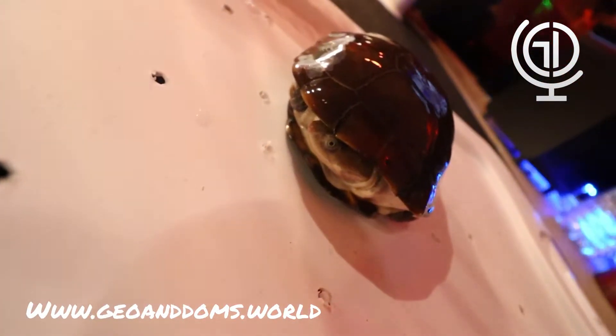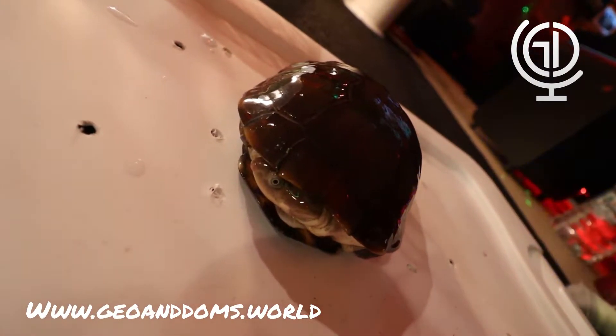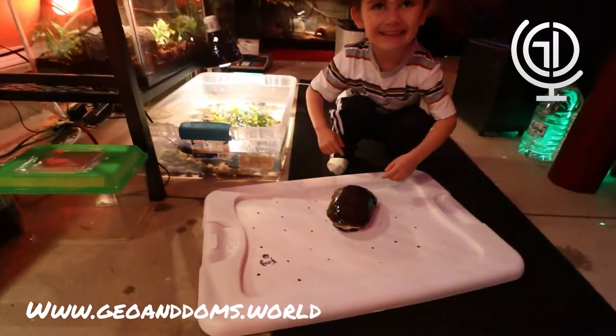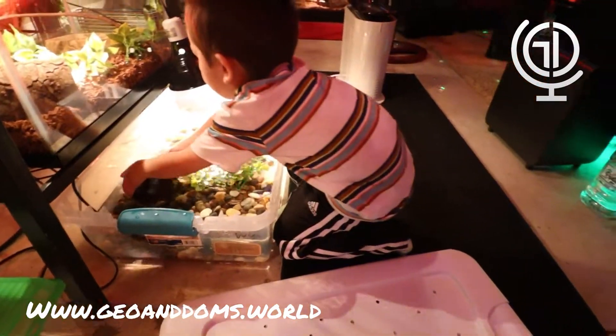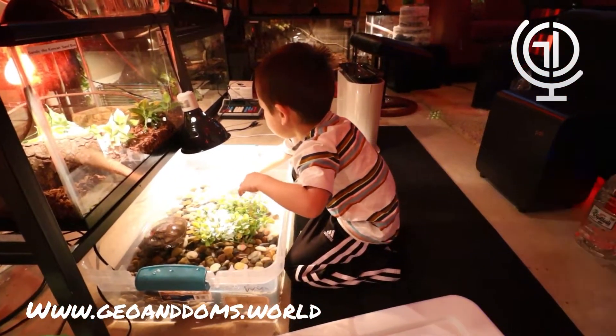This is our African side-neck turtle. As you can see, it's hiding. You can put them back in there. And because Gio's too short, I'm going to give him our tortoise.